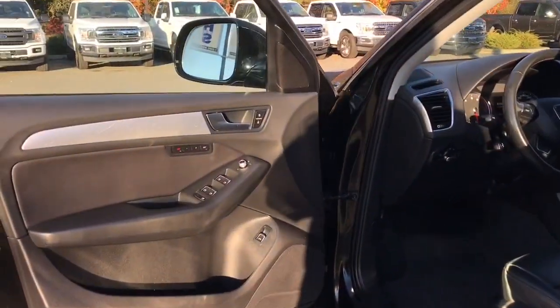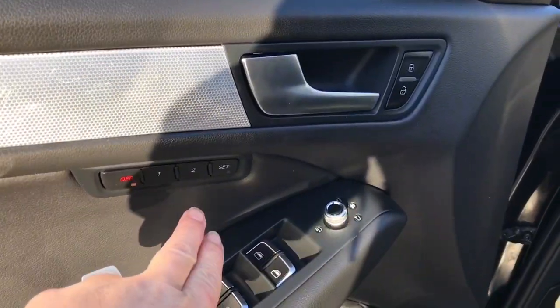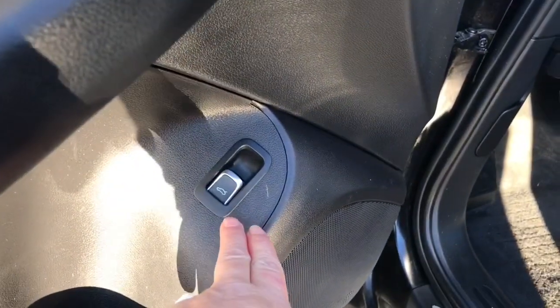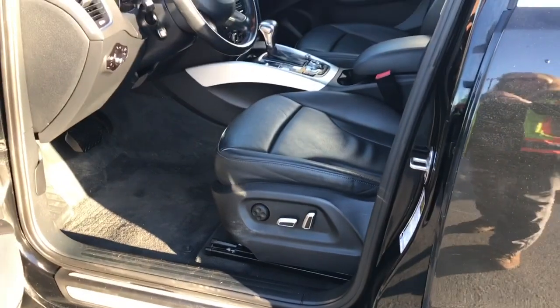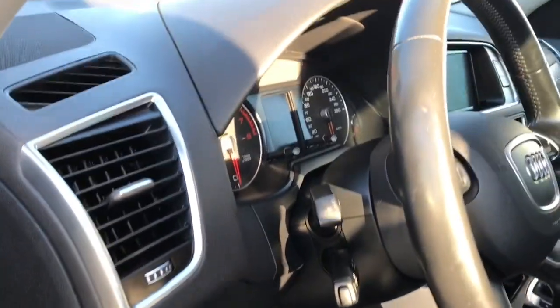There's a speaker in the door as well as power locks, windows, and mirrors. You also have two memory settings and the release for your hatch. Your driver's seat is powered with lumbar, and your lighting controls are located here.